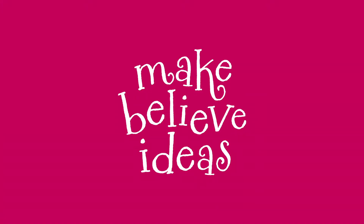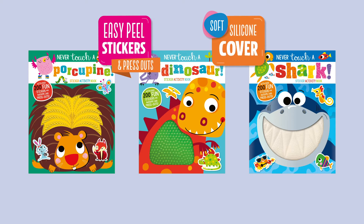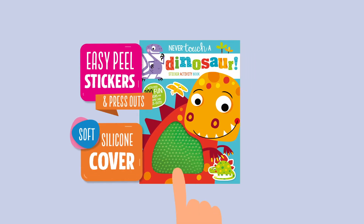Make Believe Ideas! Never Touch a Dinosaur Sticker Activity Book.